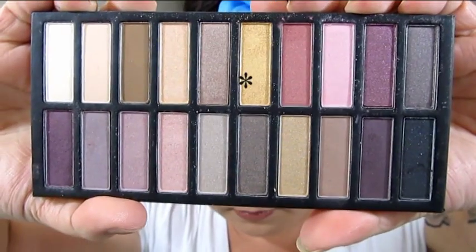Going back to my blending brush with no product on it and just blending out the top part. Then going back to this brush and just running it through the crease to connect the two sides. Now going in with our small flat shader brush.